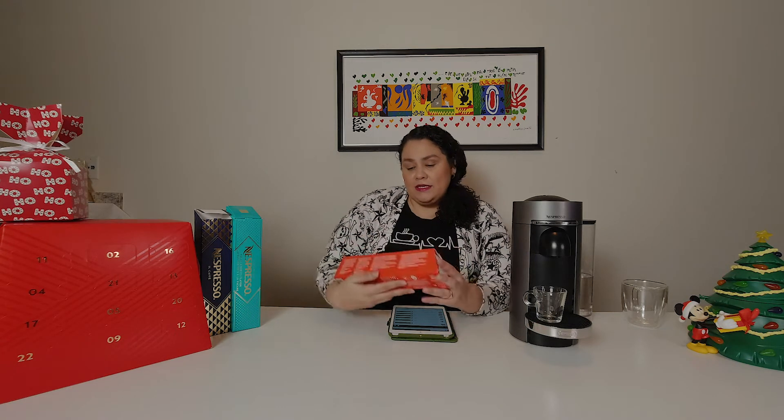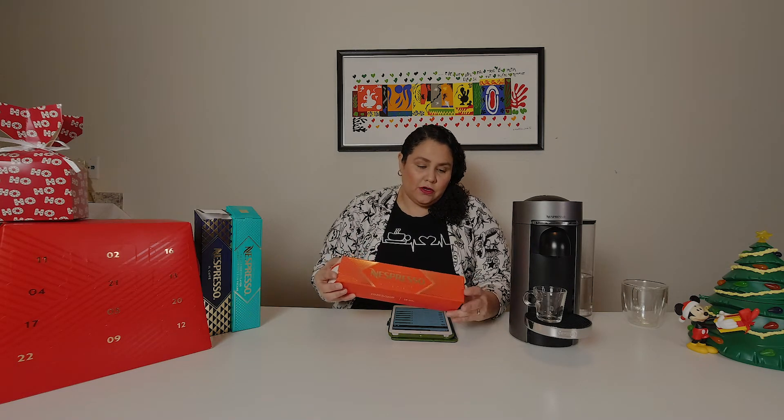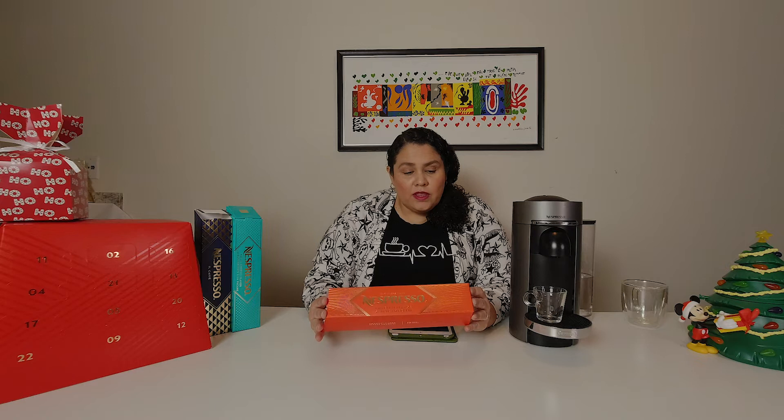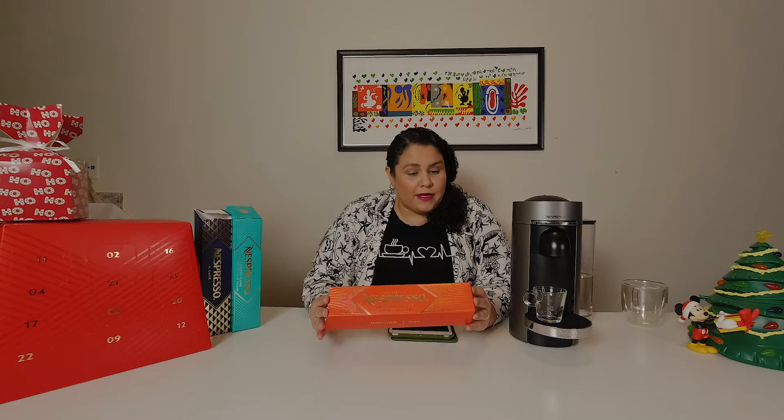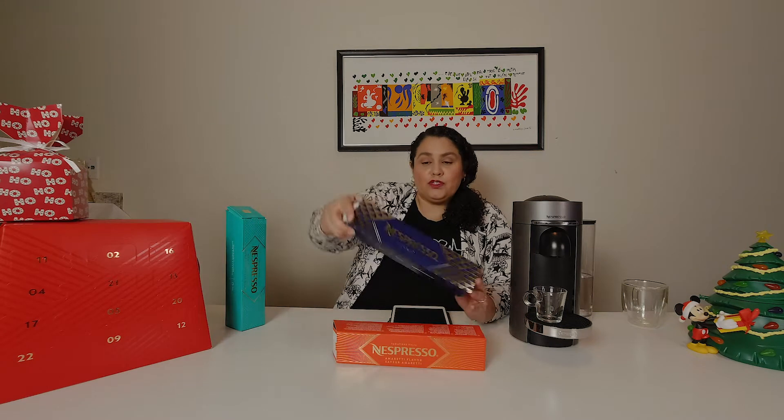For the holidays they have these three new capsules, a little bit similar to the ones for the original line with the exception of one. The original line had the Amoretti, which the Vertuo does as well — and this is the Amoretti flavor. It starts with a coffee cereal note and smooth texture, onto a Latin American and African Arabica base.